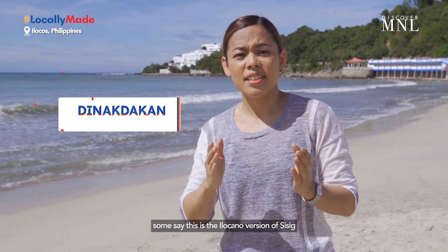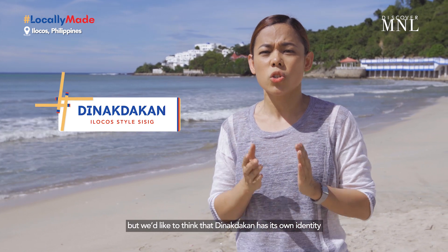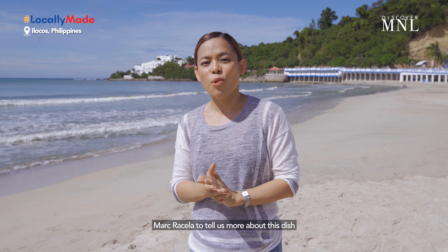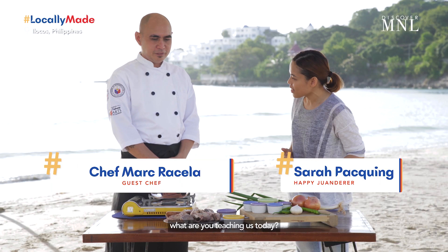Some say that Tinakdakan is the Ilocano version of Sisig, but we'd like to think that Tinakdakan has its own identity. Why don't we call in our good friend, our guest chef, Mark Crisela, to tell us more about this dish? Chef Mark, what are you teaching us today?